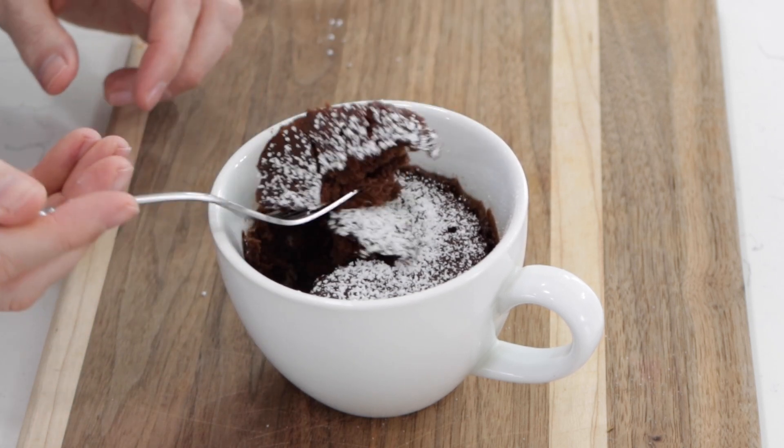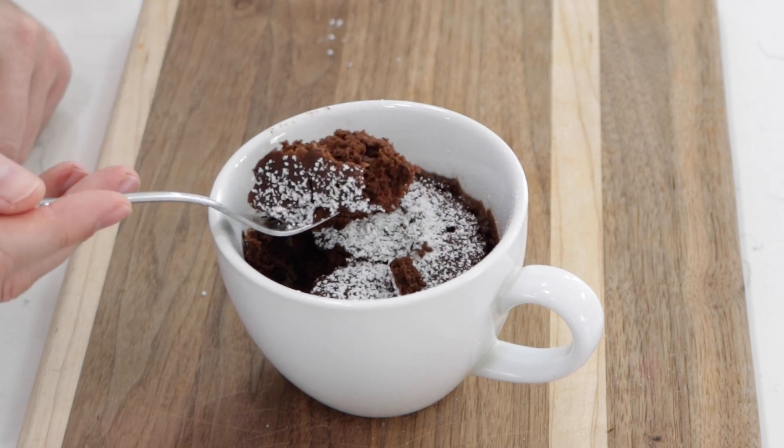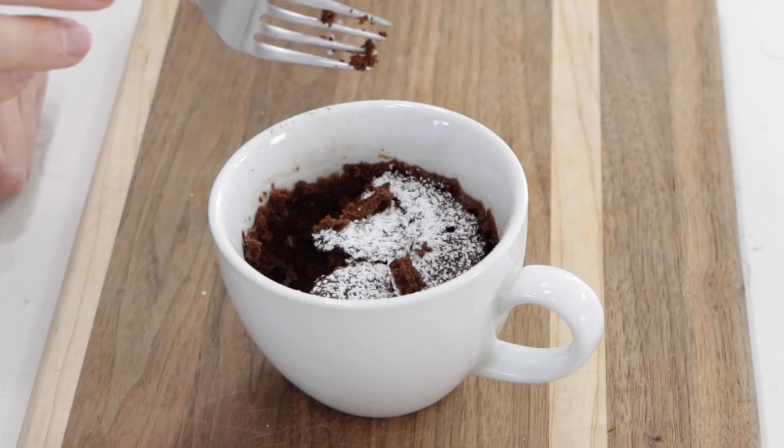Look at that — nice and fluffy. It is really good for how simple it is. Once again, my name is Matt Taylor. This has been another episode of In the Kitchen with Matt. Thank you for joining me. As always, if you have any questions, comments, or requests, put them down below and I'll get back to you as soon as I can.